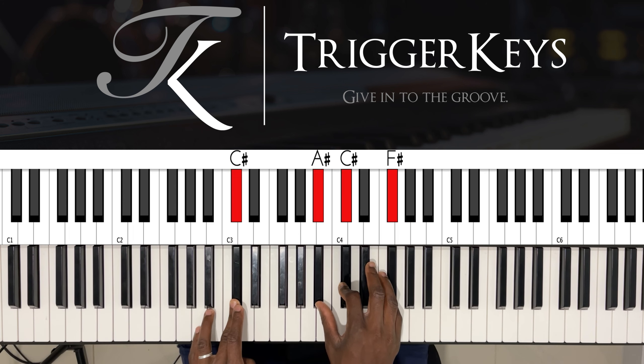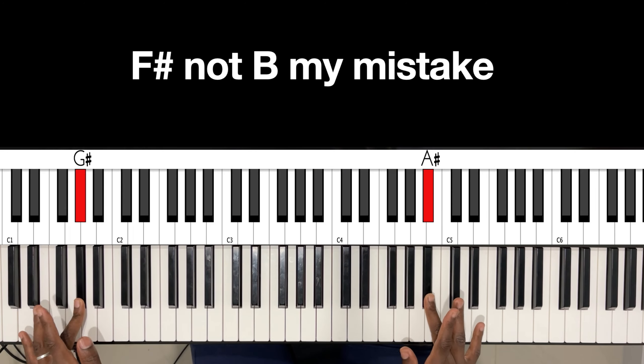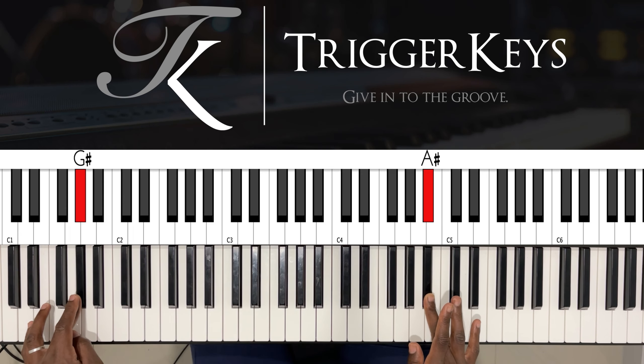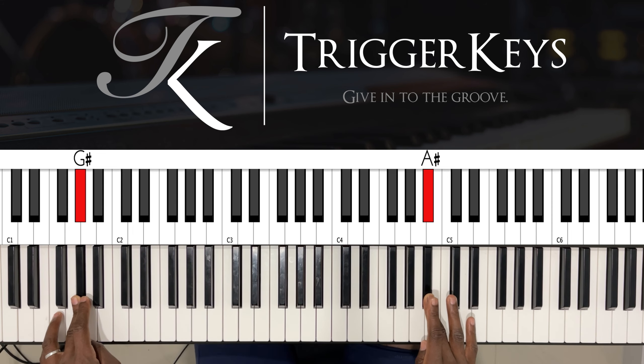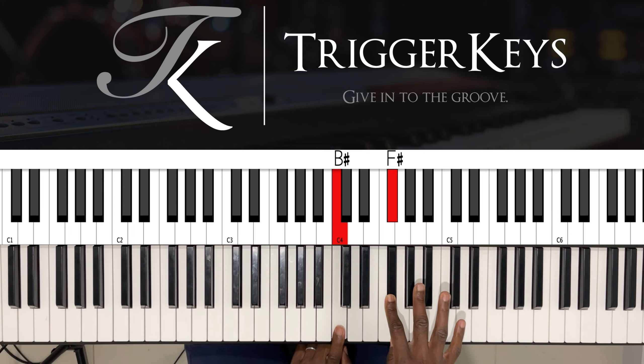We'll go to one over five. Left hand: C sharp. Right hand: A sharp, C sharp, and B. Left hand: C. Right hand: F sharp. For some reason when I'm playing in the key of F sharp...